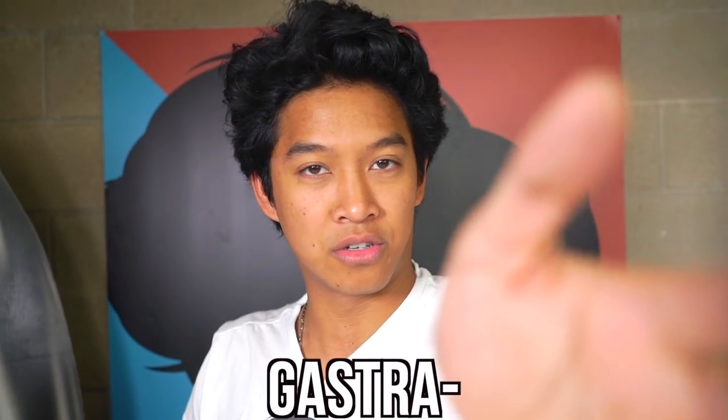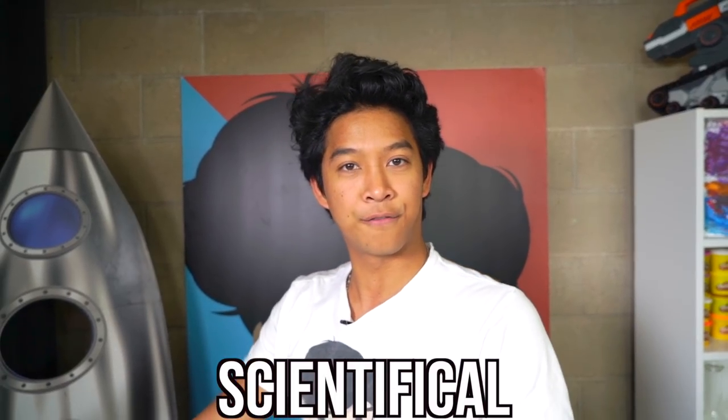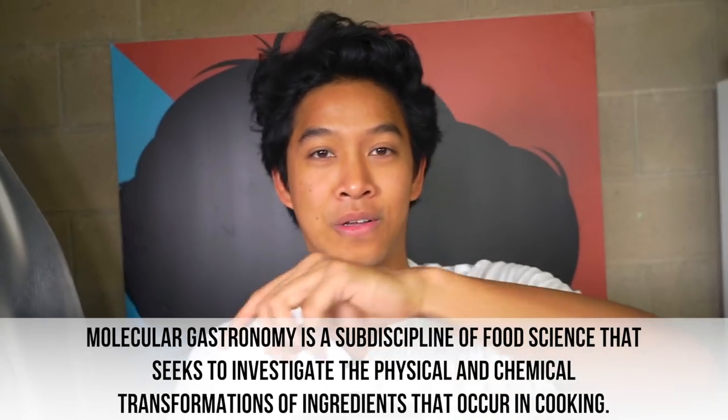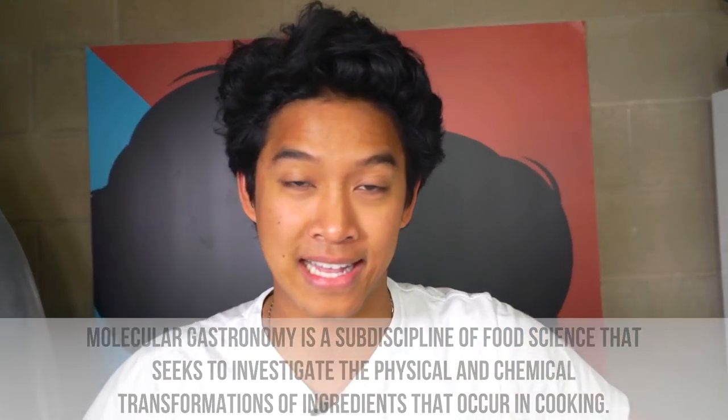Alright guys, today we're going to be attempting to make an edible water bottle. Everyone and their mom has done this before, but I've also done this before — if you haven't seen it, I made edible Coca-Cola, basically the same concept but better. I haven't done this in so long I forgot how to do it, so I'm going to try again. This is called gastronomical — it's a different kind of cooking, very advanced. Let's do it.